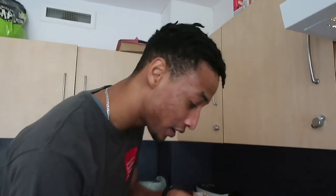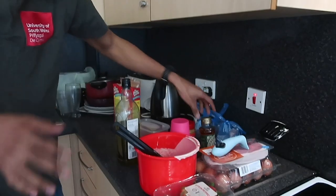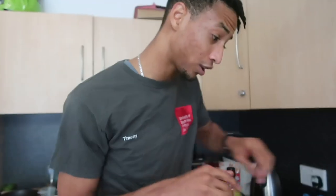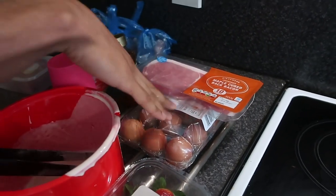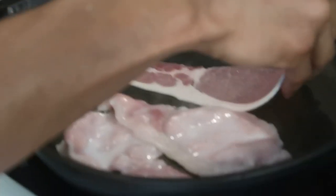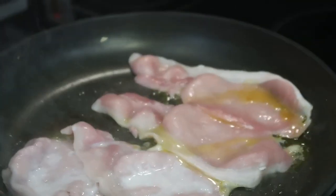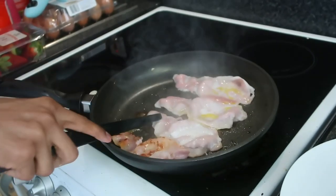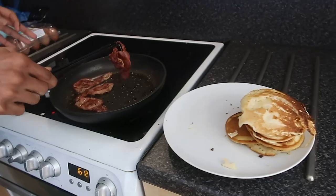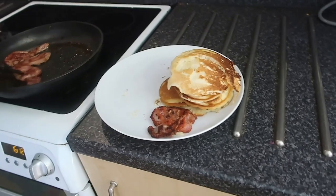We're going to have some strawberries and then drizzle it with some nice honey. If you're feeling a little bit extra and hungry on the side, we've got some bacon that we're going to make and a little bit of scrambled eggs as well. Here it sizzles! Gotta get that flip. I will strategically place the bacon - it's called presentation.